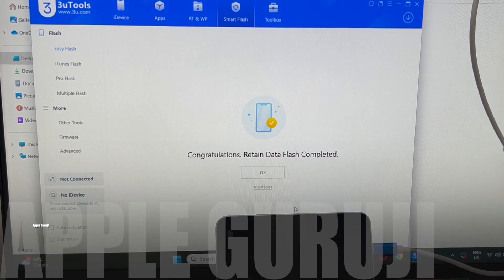You can now see that it says: Congratulations, Retain Data Flash completed. Wait for the iPhone to turn on.